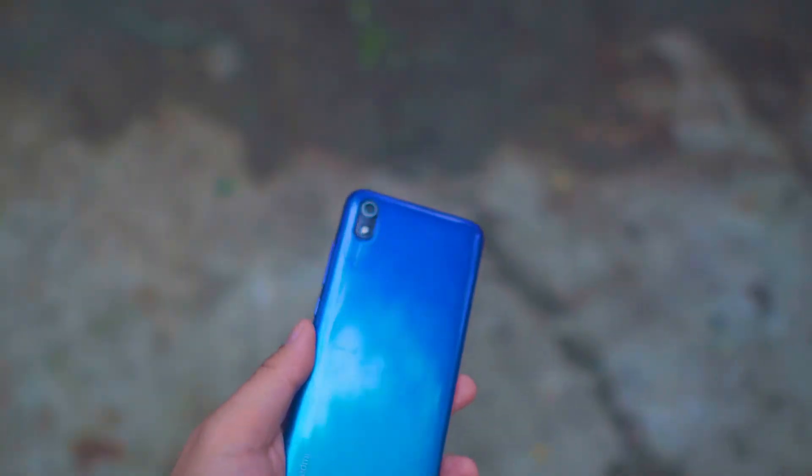That's it for the review of the Redmi 7A. In terms of design, it does have fairly large bezels at the top and bottom. Don't forget to like, subscribe, and click the bell button to get notified for new videos. This is Coco Martech, and I'll see you in my next video.